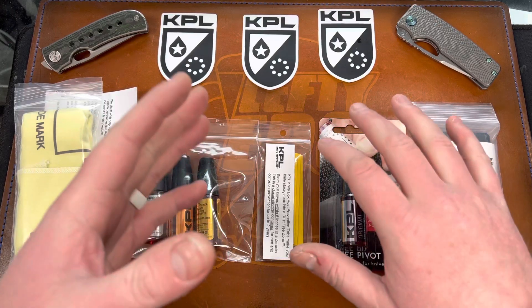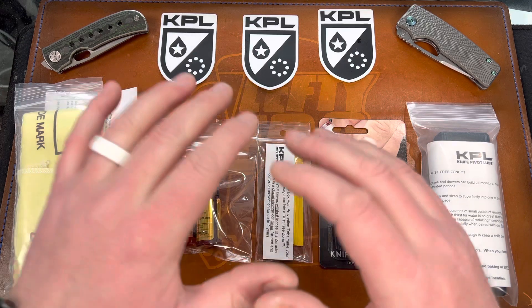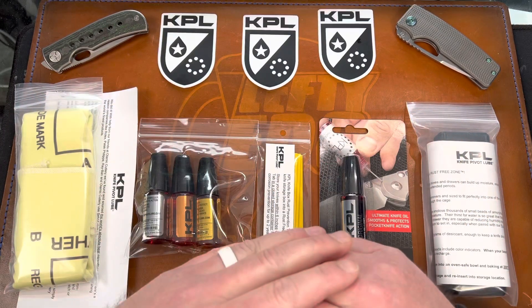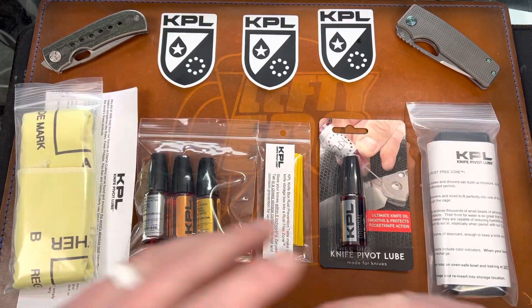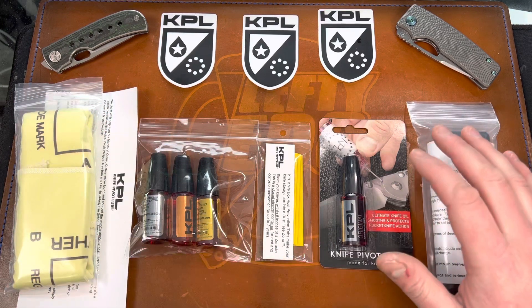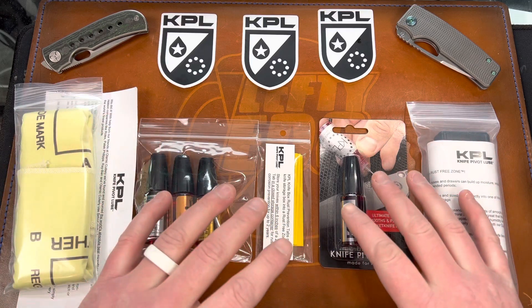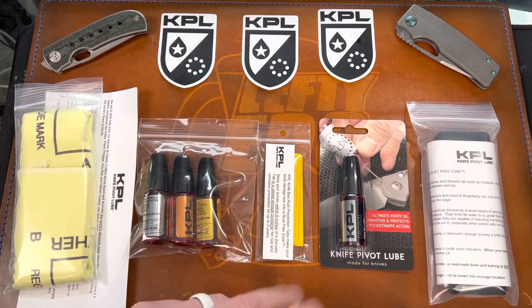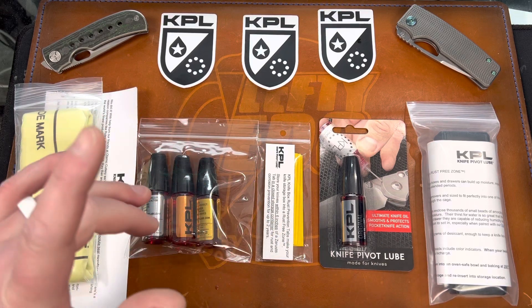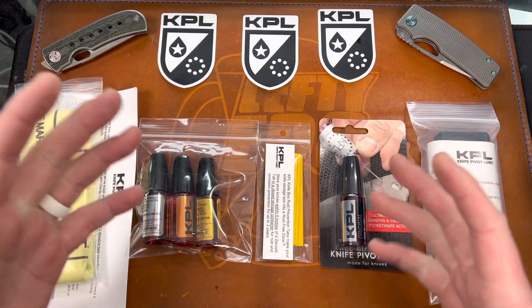Hey guys, Kev here. Just a quick KPL Knife Pivot Lube update. They've been so good to the channel, so I wanted to give them a little love. They sent me a package — this is all stuff that they either recently started selling or have had for a little bit, and most of this is giveaway stuff for you guys during the live streams and whenever I do giveaway packages.